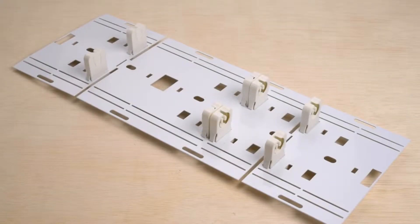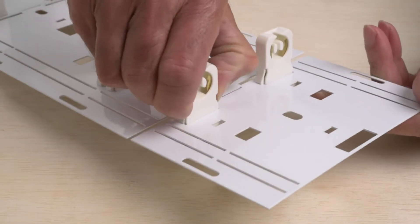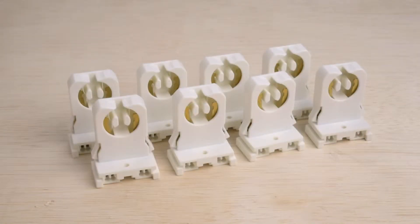The retrofit kit comes with sockets pre-installed in brackets. Because the brackets aren't needed for this conversion, we'll remove the sockets by pinching in the clips on both sides and sliding them out of the brackets.